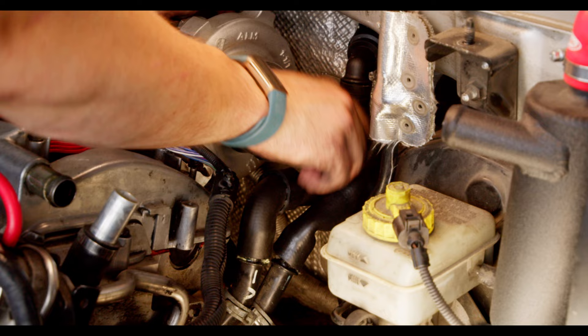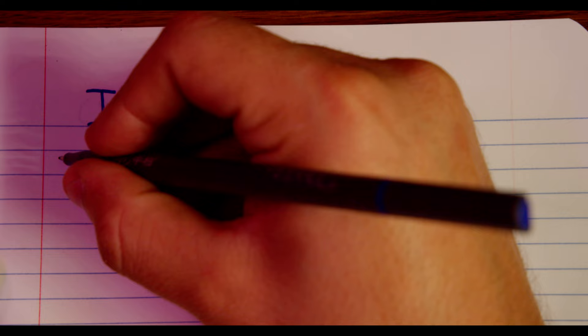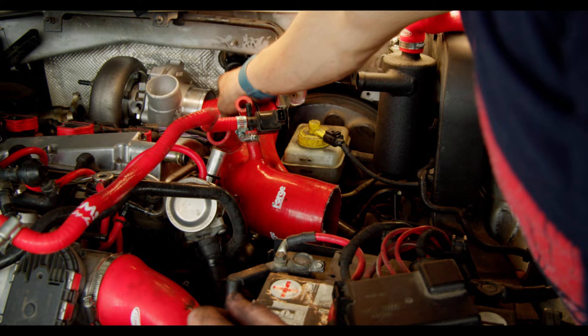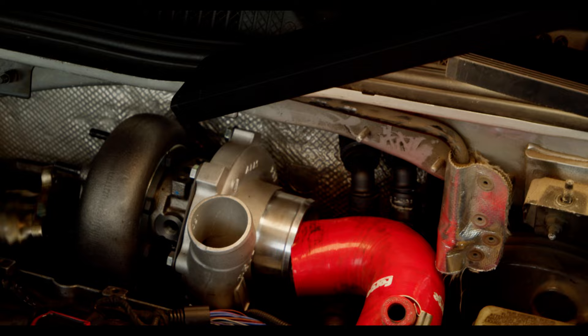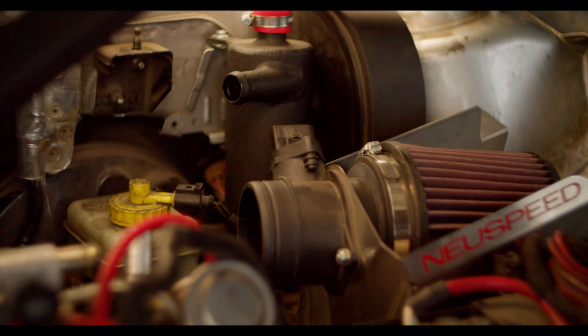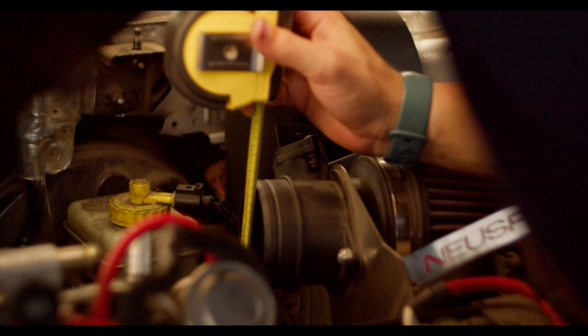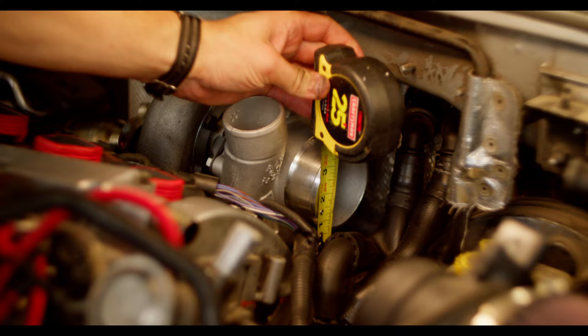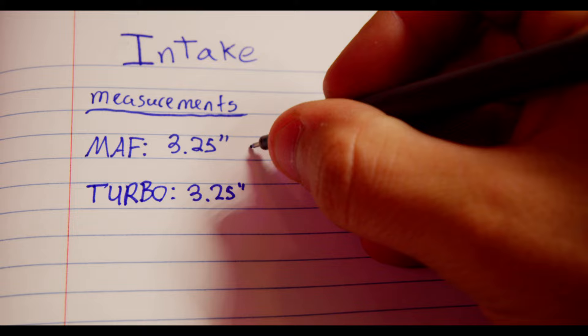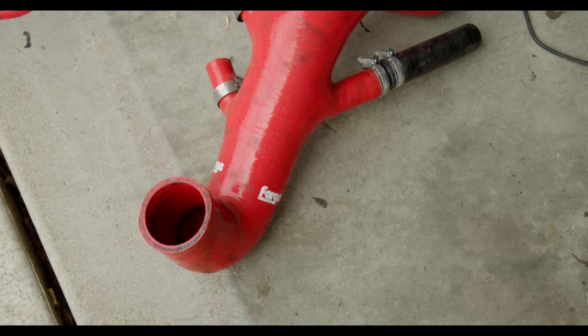With these hoses out of the way and added to the shopping list, we can get to measuring. There's actually a lot more to measure than you would think. I'm going to treat this as designing from scratch, but that doesn't mean we can't use inspiration — the old turbo inlet pipe is a solid rough shape to start with. It isn't, however, the right size. I don't want to bottleneck the turbo, so I need to determine just how wide everything is. I measured the diameter of the MAF and the turbo itself — we want piping as close to this size as possible, and hopefully not smaller. As it turns out, these are both the same diameter: three and a quarter inch.